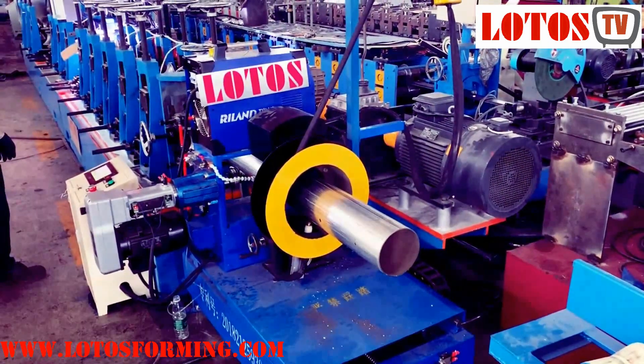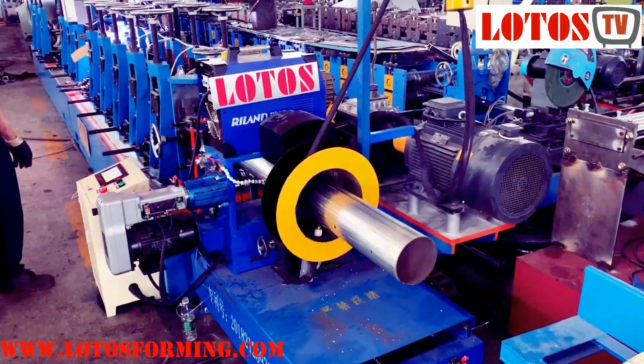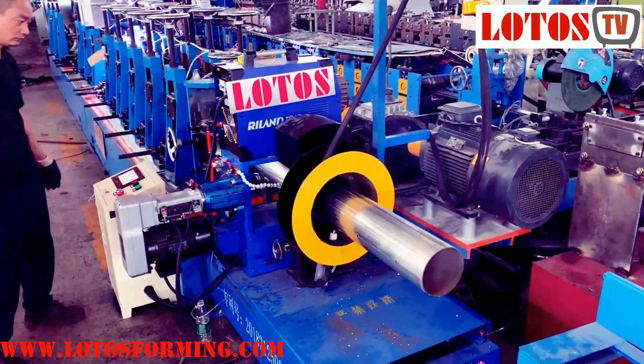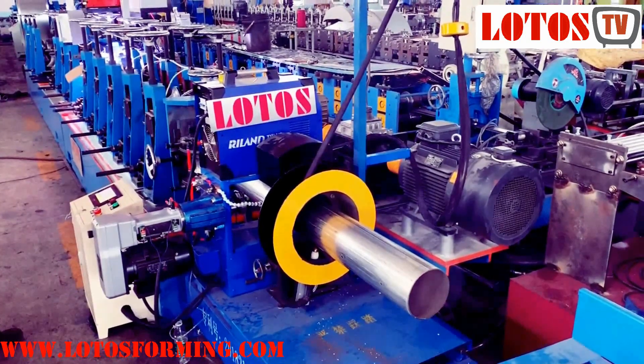Hello everyone, this is Victory here. Today we have one machine which forms the round tube. The welding method is TIG welding, and the line has already finished testing in our workshop, so I'm going to run the line to show you how it works.